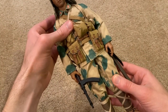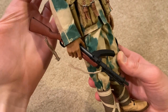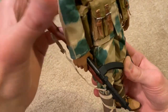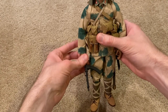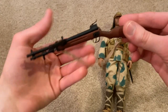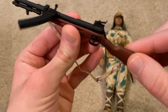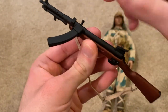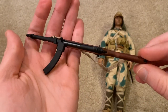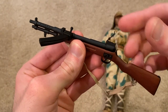For starters, let's take a look at the weapons he comes with. You can see he's holding a Type 100 submachine gun — he holds that really well. Let me take that out of his hand and take a closer look. The stock is made out of wood and it looks really good, and then the barrel and the magazine are all metal, so it's very weighty. Overall it looks really good — I like the sling on it and the sights pop up.